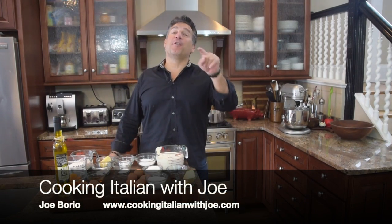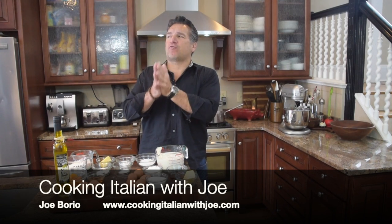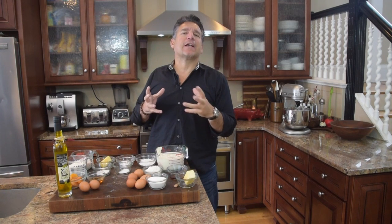Hey guys, welcome to my kitchen. Another big exciting day in my kitchen — are you ready? This is like street food in Sicily or in Puglia, certainly southern Italy. They love fried foods, like fried treats, almost like a fried dough.